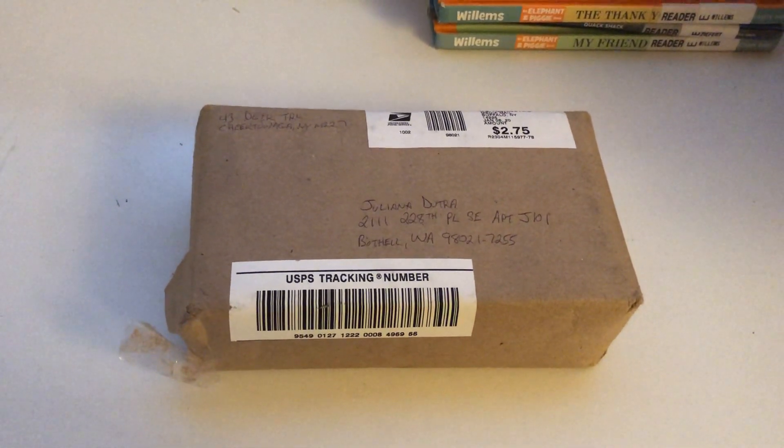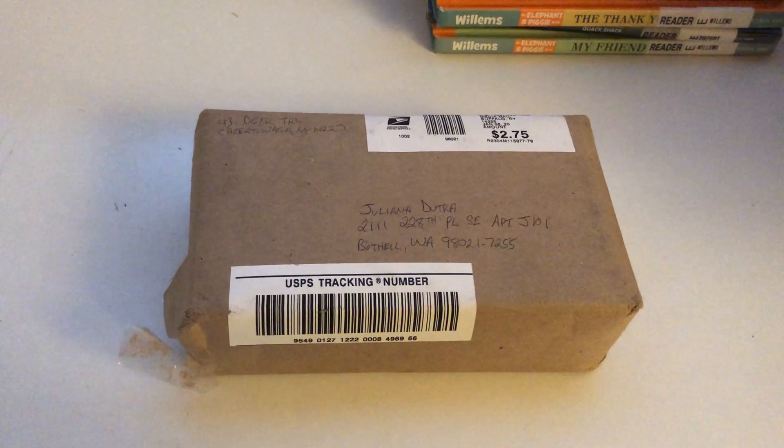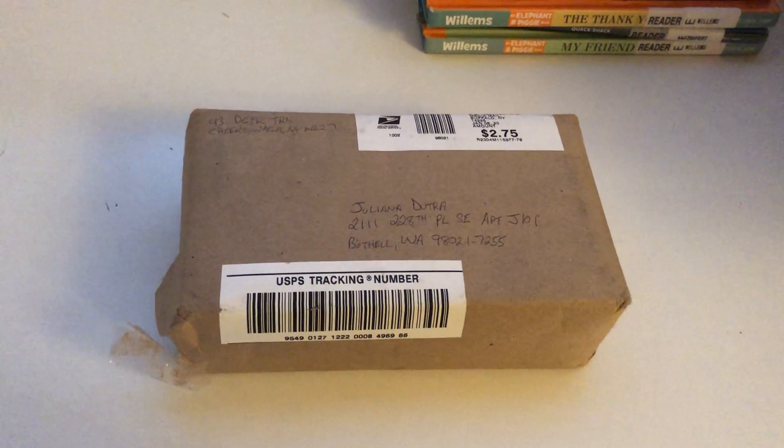I need to cover the VHS — I can't see it. Let's open up and see what's inside.